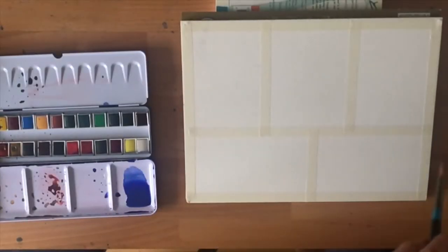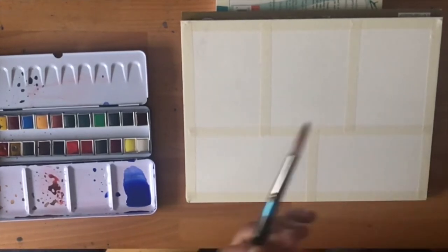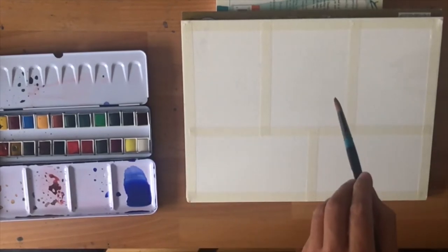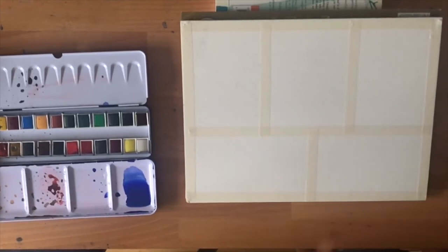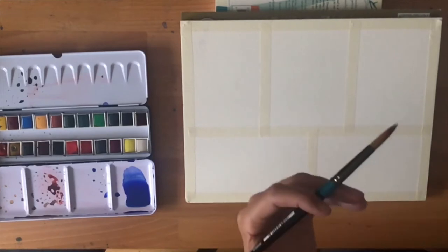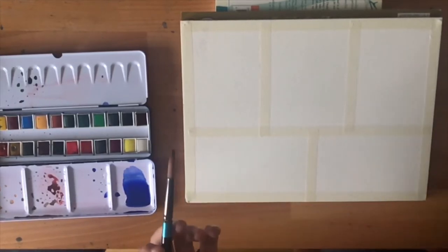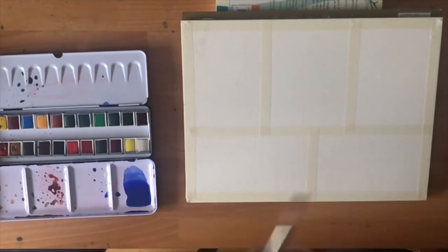I've divided my pad up into five different areas and I'm going to show you three different washes — the three main washes that I use, and most watercolourists use. When I'm talking about a wash, all I mean really is how we apply watercolour to the paper. That can be a big area like the sky or a field, or a small area like the side of a boat or a cottage roof. When you're applying watercolour to the paper, you're making a wash.